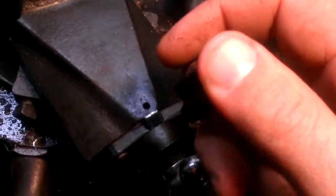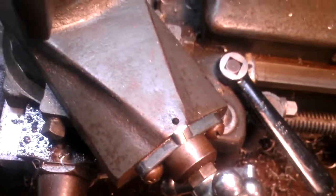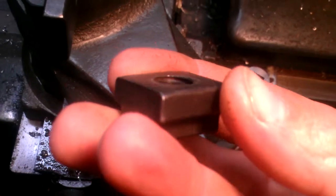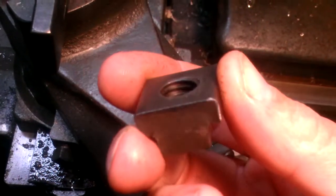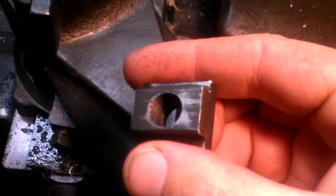I need to get myself a tap and tap out this hole. Checking the Machinery's Handbook — the one thing they did do right is it's cut all the way through. They used a forming tool that forces the metal into the shape, rather than a tap.